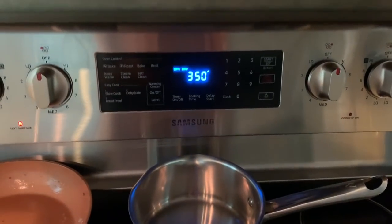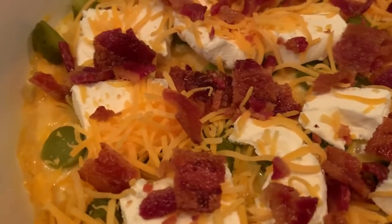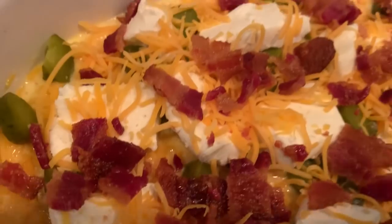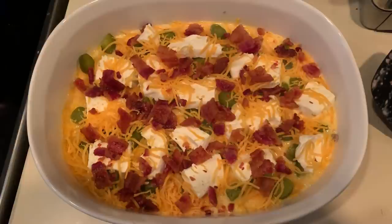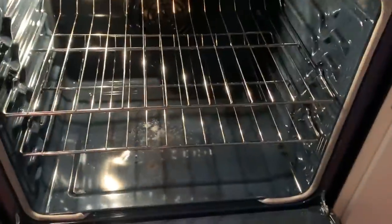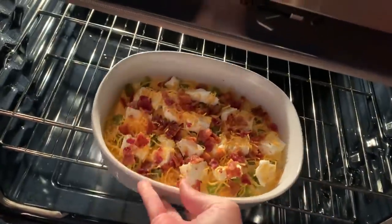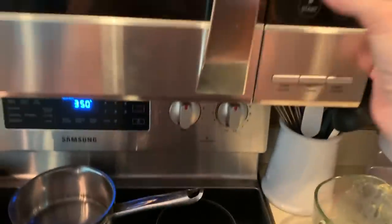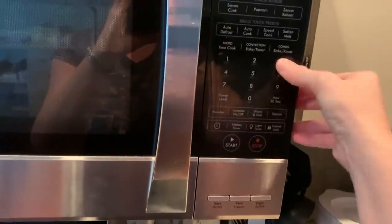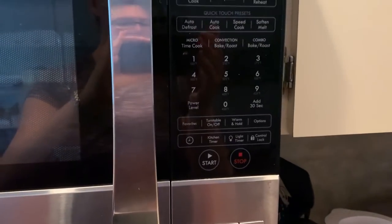Set the oven to 350. Really it's just so you can get that cheese all gooey and melted and delicious. Everything else is kind of already on the cooked side, so you're really just baking the eggs and melting the cheeses. Add this to the oven and set the timer for about 35 minutes. You'll know it's done when the cheese is nice and gooey with a little bit of a bubble to it.